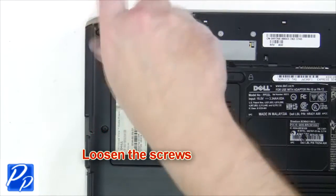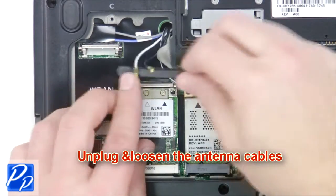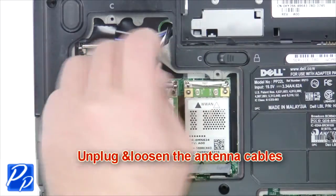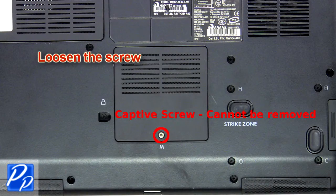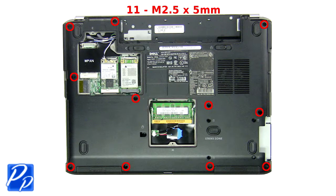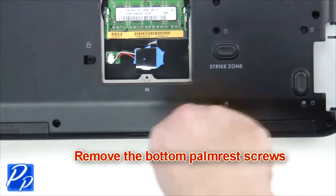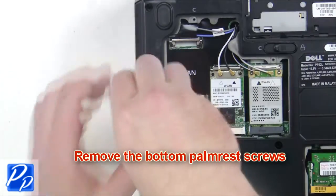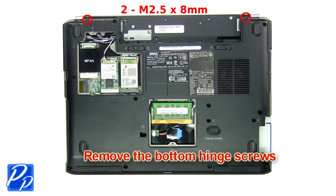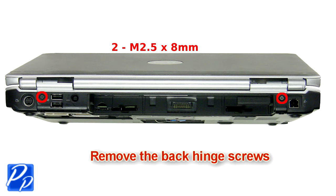Loosen captive screws and remove the wireless card door. Now unplug and loosen the antenna cables. Loosen the screw and remove the memory door. Remove the bottom palm rest screws. Then remove the bottom hinge screws. Next you're going to remove the back hinge screws.